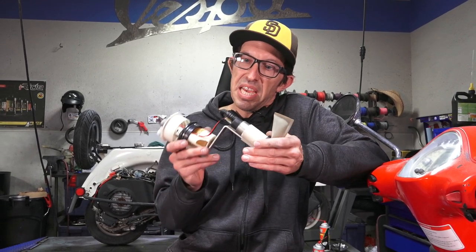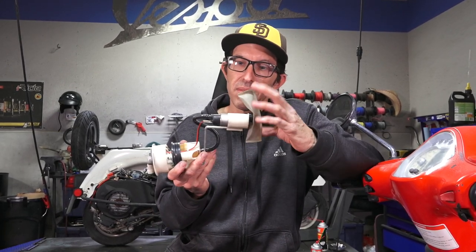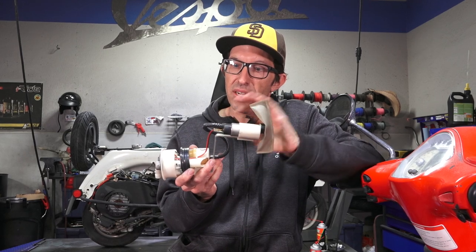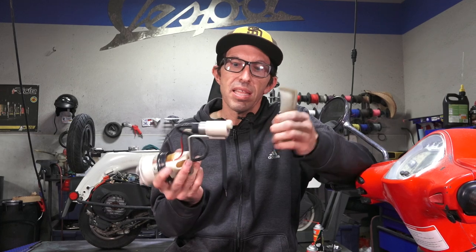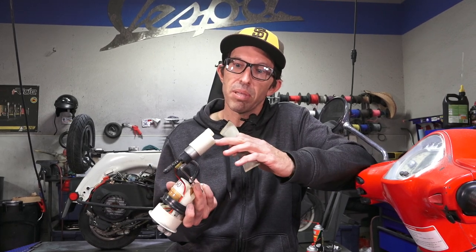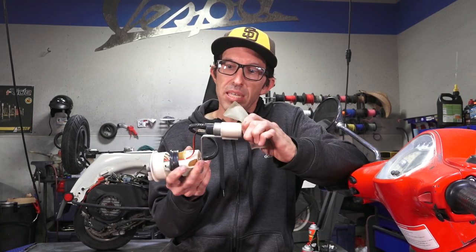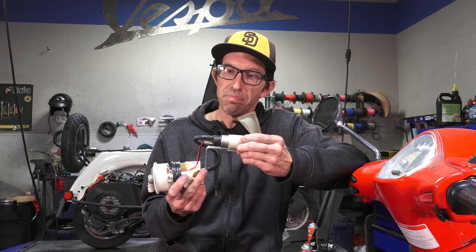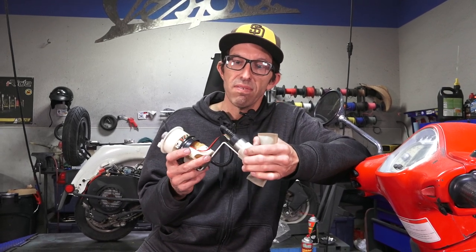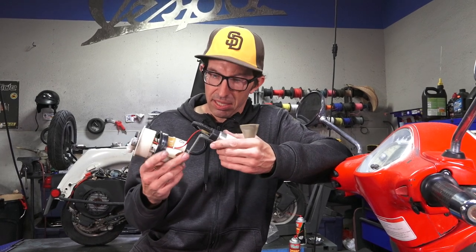If you don't want to buy the expensive OEM fuel pump, it is possible to just buy the pump, the sock, the filter, and the hose. But they are very difficult to work with. They do come apart — there's a little rivet that holds the pump — but it is possible to change them. We do have aftermarket pumps available for the Vespas and some of the Piaggio products.